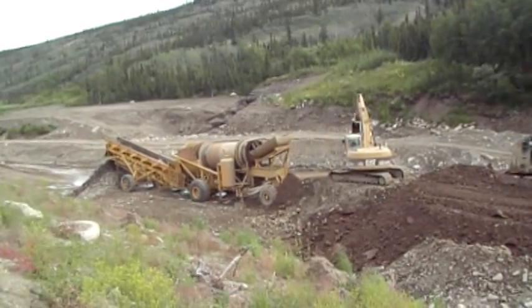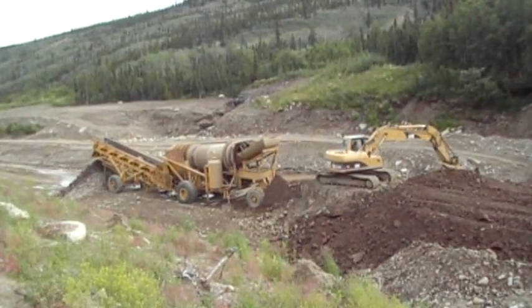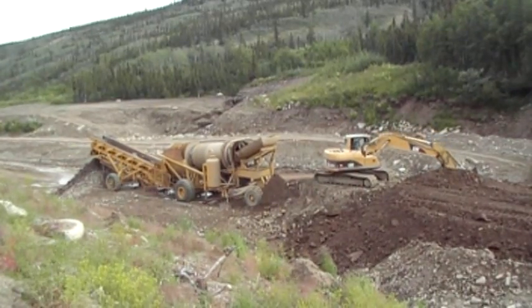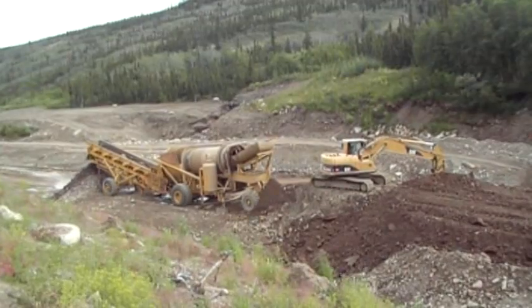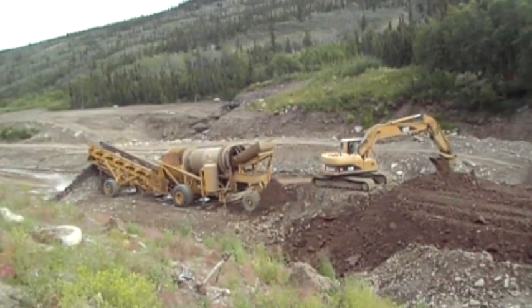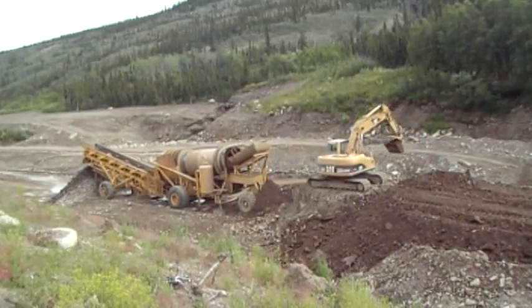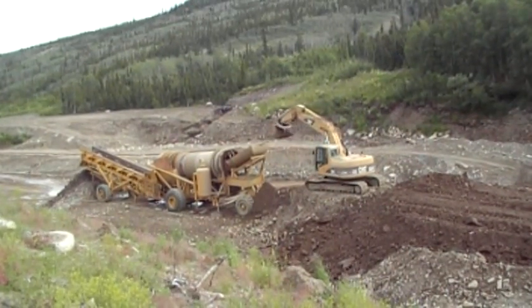To feed this plant that's here — and this was built by Howey's Machine Shop — they're using an excavator. If a little bit more funds were available to outfit a mine, a person could use various types of feeders that make it a little more efficient. But an excavator is an all-around machine that you can buy off the shelf and will give you a relatively consistent feed.